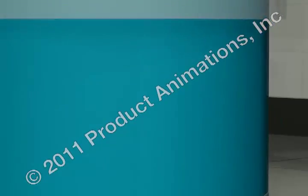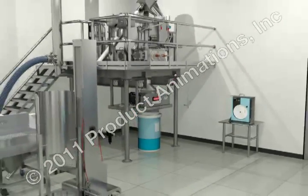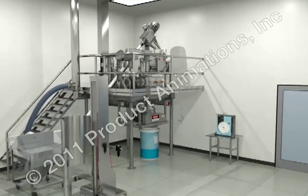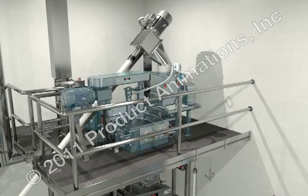Finally in this section, we will briefly look at dry granulation. Here, granules are formed without using a liquid solution. This is used when the product is sensitive to moisture and heat. Forming granules without moisture requires compacting and densifying of the powders.